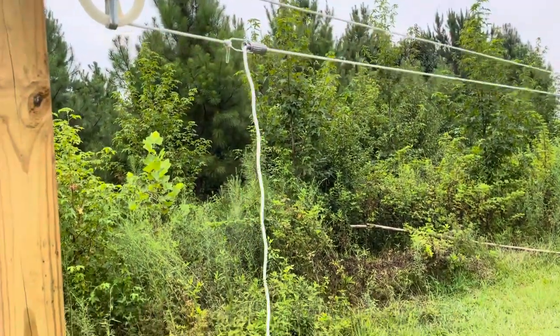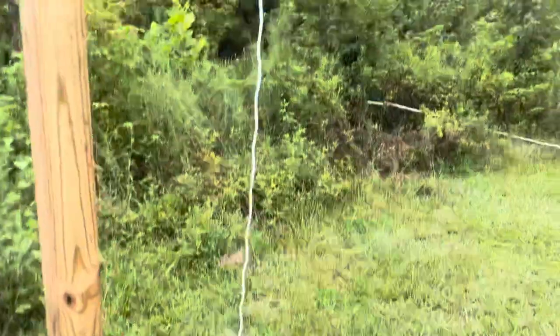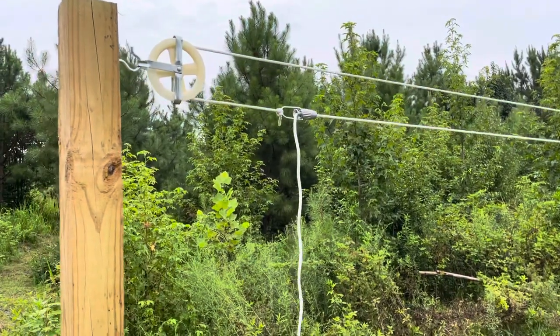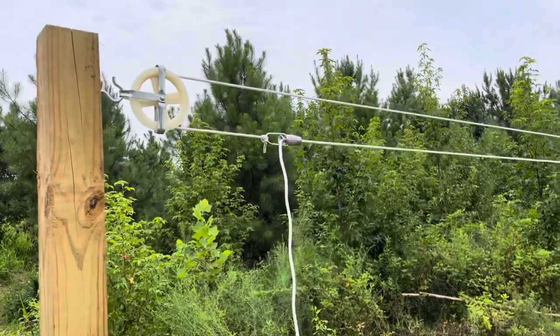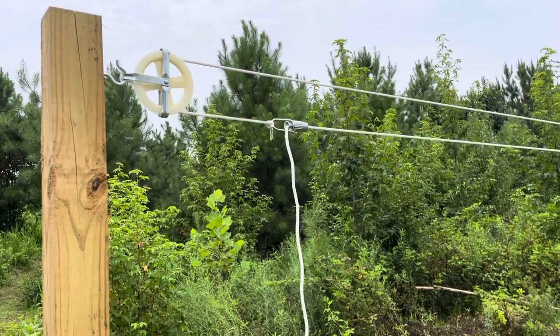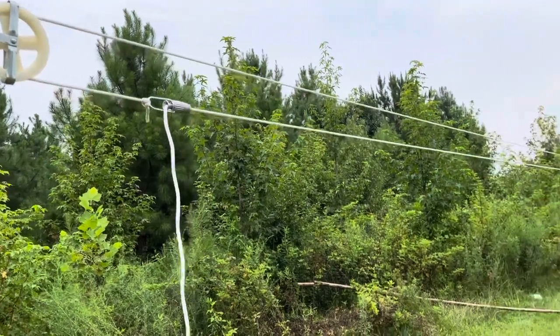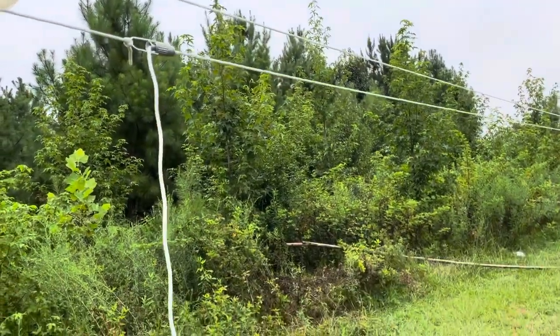Let your line stretch. How long are we going to let it stretch? For a day or so. Then pull the tension down again — it'll relax and stretch a little more, and then we can cut it to fit.